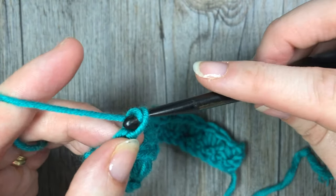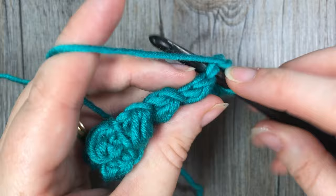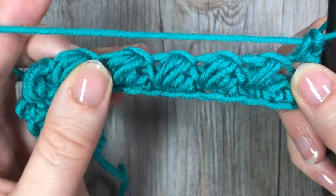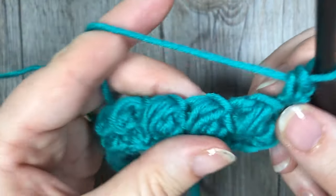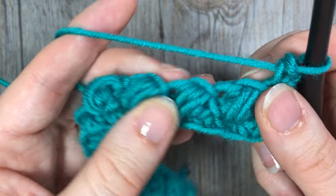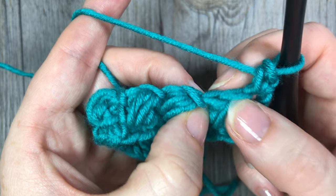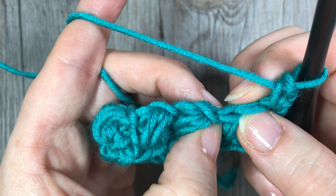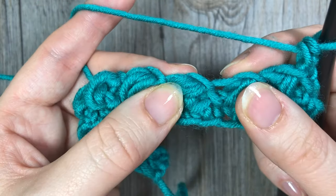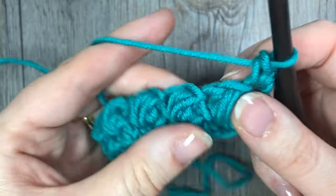Chain one, turn your work, and continue working the bean stitch. Start by working a single crochet in that first stitch, and then find the place where you will work your next bean stitch. If you look at the row below, you have your bean, and if you pull it apart a little bit you'll see a loop or an opening right there — not the chain one at the very top of the stitch, but the one next to it. When you pull it apart you can see it a little more clearly.